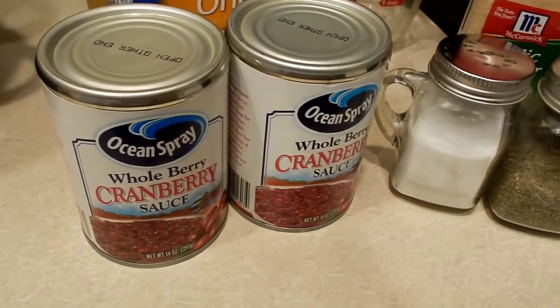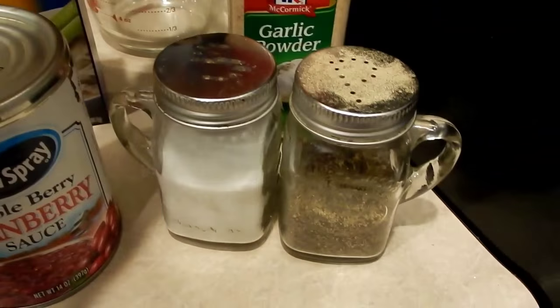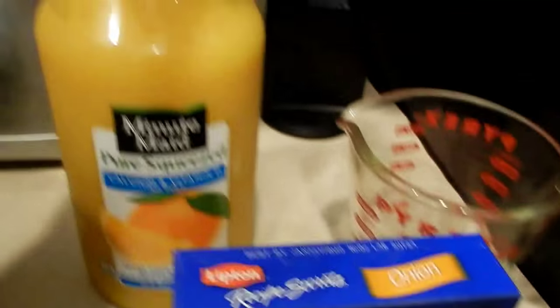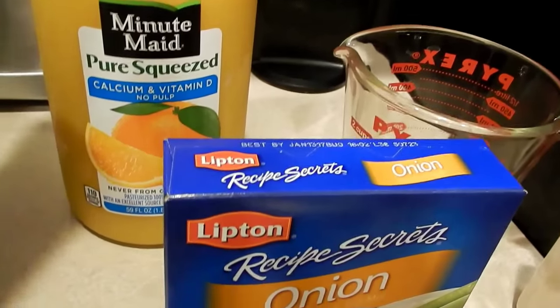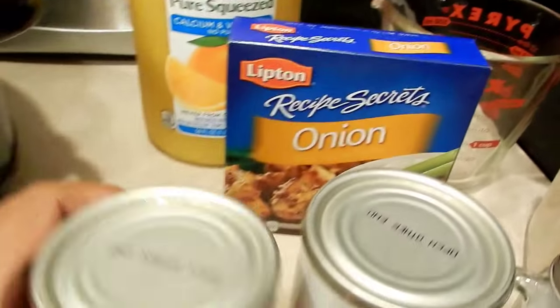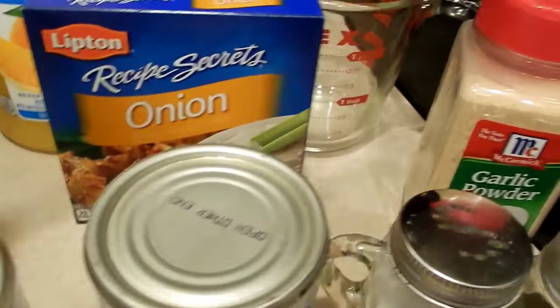I am doubling up the recipe because I'm putting two small turkeys in my crock pot. The ingredients are salt and pepper, a little bit of garlic powder, a packet of onion soup mix, and a cup of orange juice. If you're just doing one small turkey, it would be one cup of orange juice, one packet of onion soup mix, one can of cranberry sauce, and any seasoning to taste.